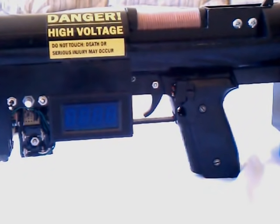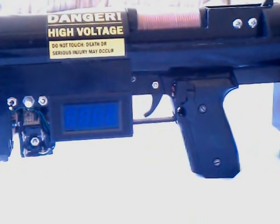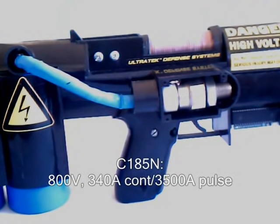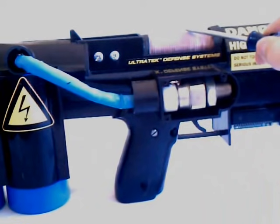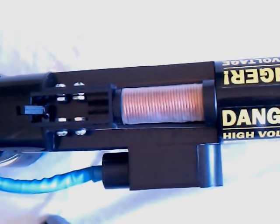Once the capacitors are fully charged, the gun is fired by pulling the trigger. The trigger is a rocking switch, which simply disconnects the power from the charger and connects the 3-volt signal to the SCR gate. The SCR is a large semiconductor which functions as a switch for the gun. When the small 3-volt signal is applied to its gate, it dumps all of the energy stored in the capacitors into the coil. When the coil is energized, it generates an intense magnetic field, which launches the projectile through the barrel towards its target.